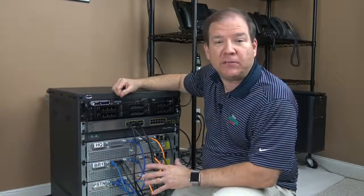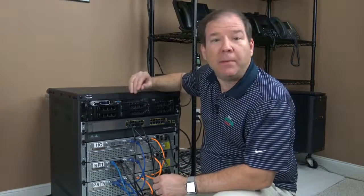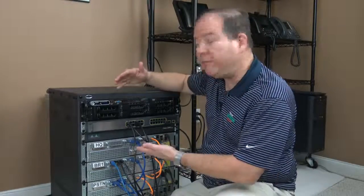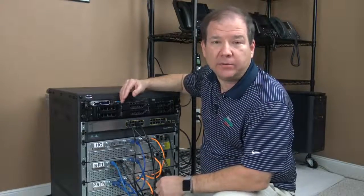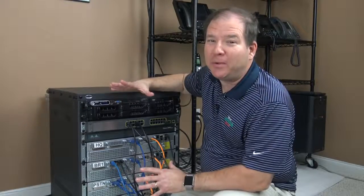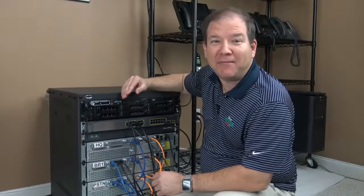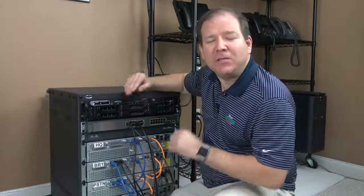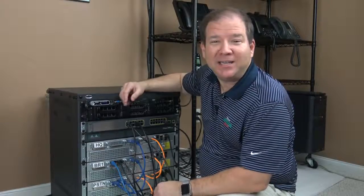As we go through the specifics of what I've got interconnected here, I'm going to share with you some times where you might be able to save some costs. Maybe some of these routers could be 2811 routers instead of 2911 routers. But there are also times where I don't want you to economize — I want you to go ahead and buy the Cisco 9971 IP phones, for example. So if constructing your own lab is something you're interested in, let's get into the specifics.